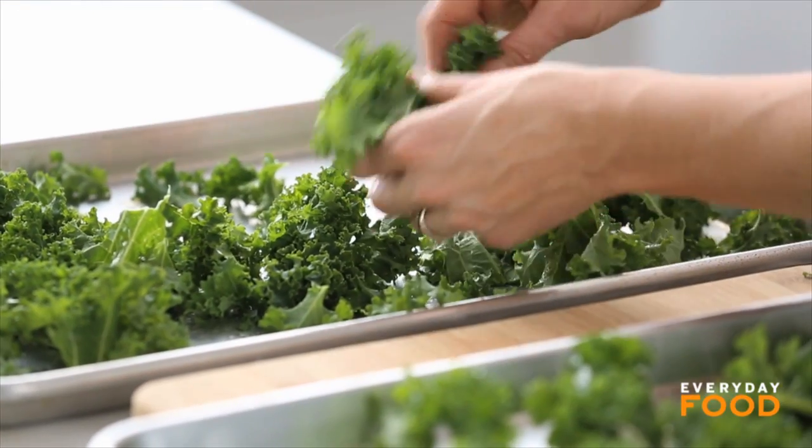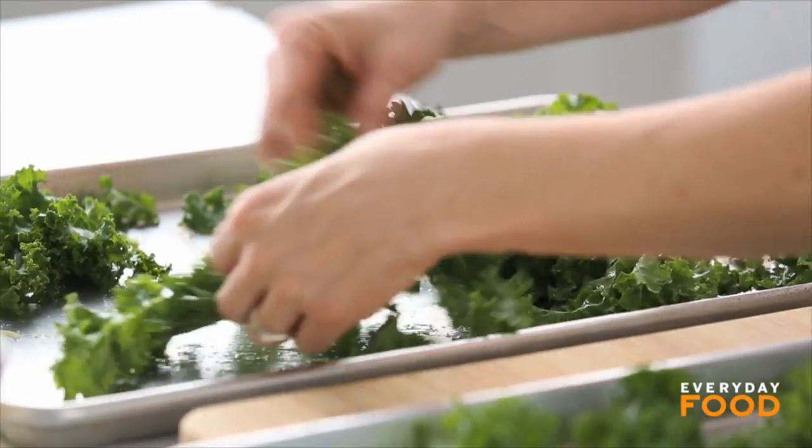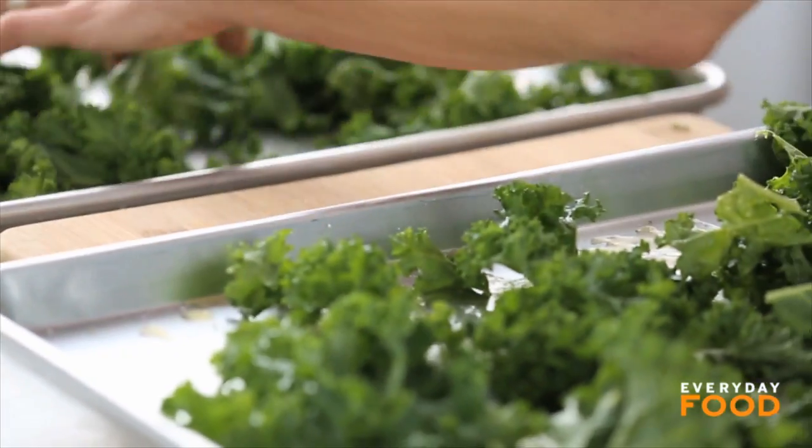It's so much better than a fried potato chip, and it will get people loving kale. And then you can transition into sauteed kale and kale in soups and all kinds of amazing stuff.